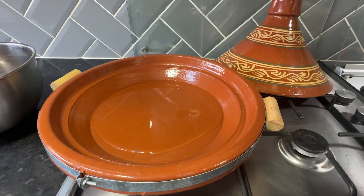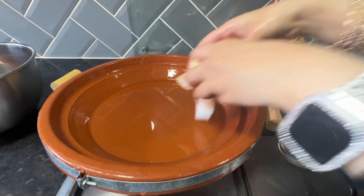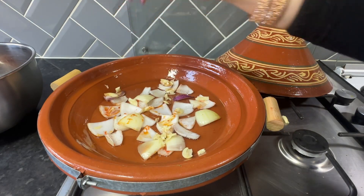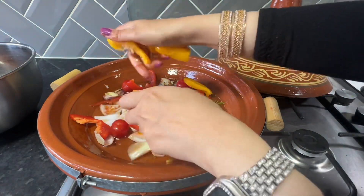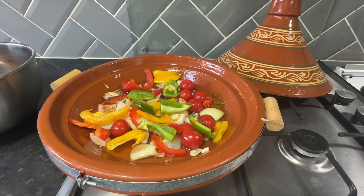Now to start the cooking process, I've put some olive oil at the bottom of the tagine. I've started off with onions, some garlic, some tomato, and whichever vegetables I wish to put at the bottom. The purpose of this was to create a bed of vegetables to put the meatballs on top.